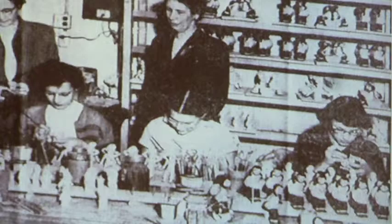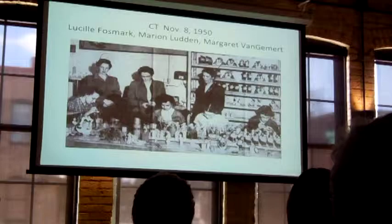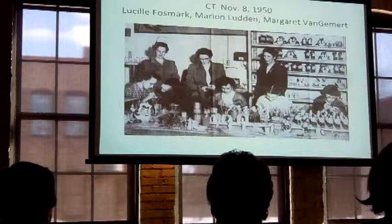They all had their heads down and were really working on these tiny little decorations. It's just amazing how they were able to paint eyes and eyebrows on them. Interestingly, they also went to Century House — the same newspaper article had two pictures, one from Ceramic Art Studio and one from Century House. I'll show you the Century House when we get there.